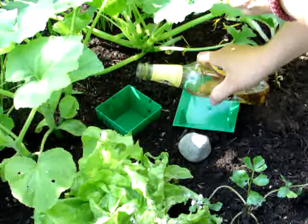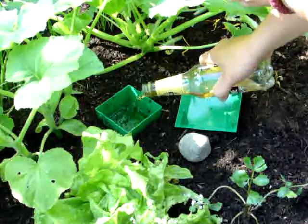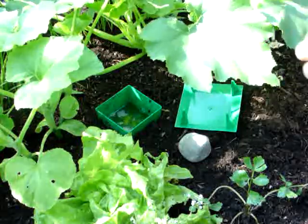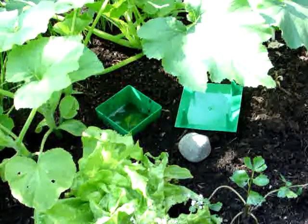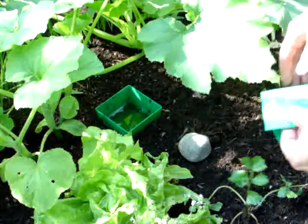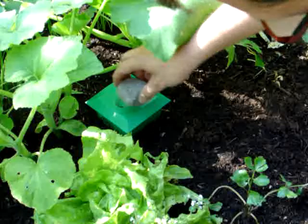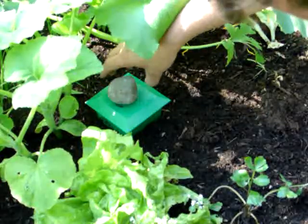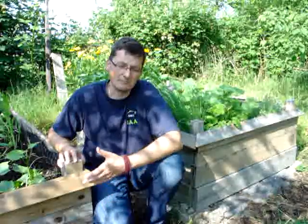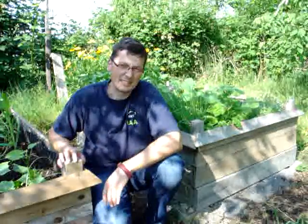I put up some beer traps for catching the slugs that hatched out of the eggs, and it does work. I hope that I can get out all of the slugs that are still inside. And since it is still growing season, I need to replant some of those beat-up plants.